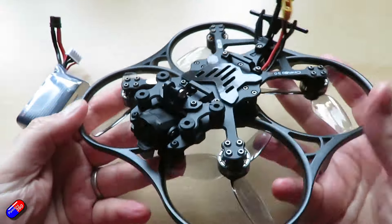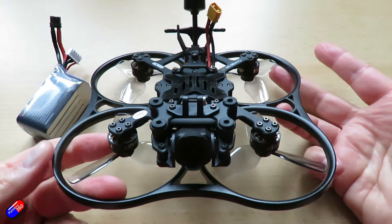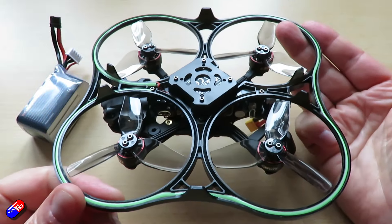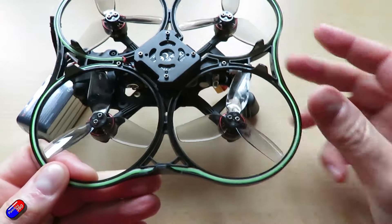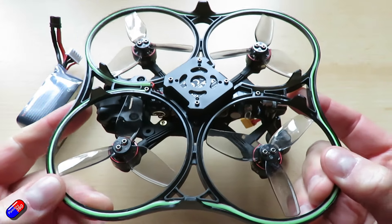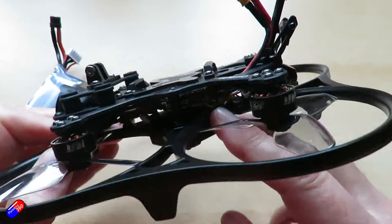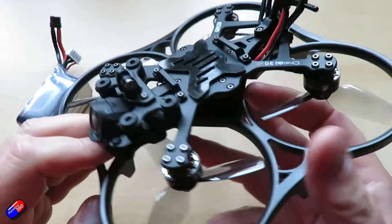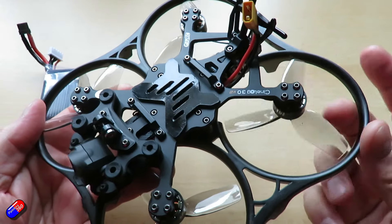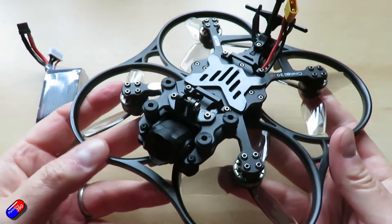Let me quickly recap what the CineLog 30 V2 is. This is a three-inch FPV drone designed for cinematic and recreational use. It has protected props which means it can be flown in close proximity to objects without them getting damaged. Inside is an all-in-one Taker F722 45-amp 32-bit flight controller and ESC stack. Out on the edges are 1404 3850kV motors running HQ Prop DT 76mm props, and the CineLog V2 offers about eight or more minutes of flight time.